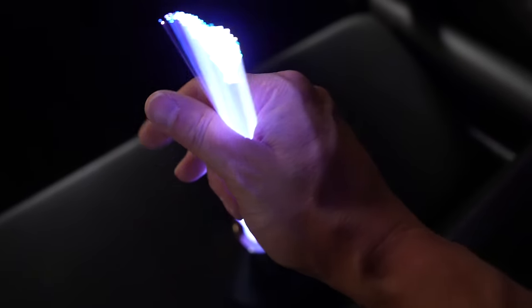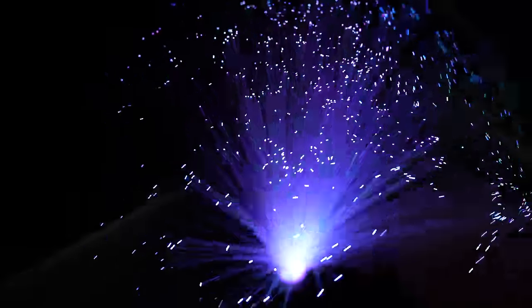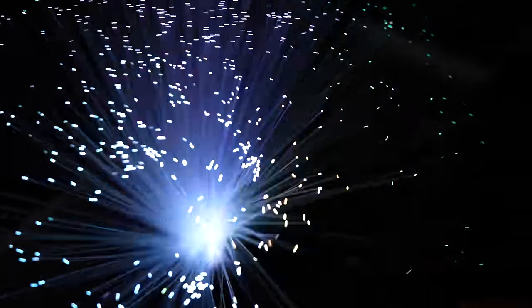Looking at this toy, it's exactly how fiber optic cable works. You've got a light on one end, and it transmits the light to the opposite end. In this toy, you can see a little bit of light along the edges, but on optically pure glass fiber cable, you don't lose hardly anything.